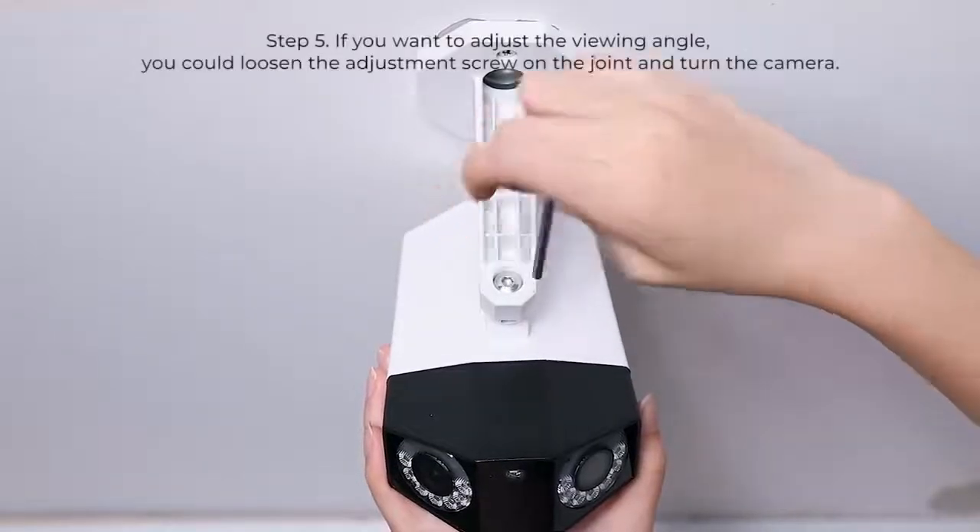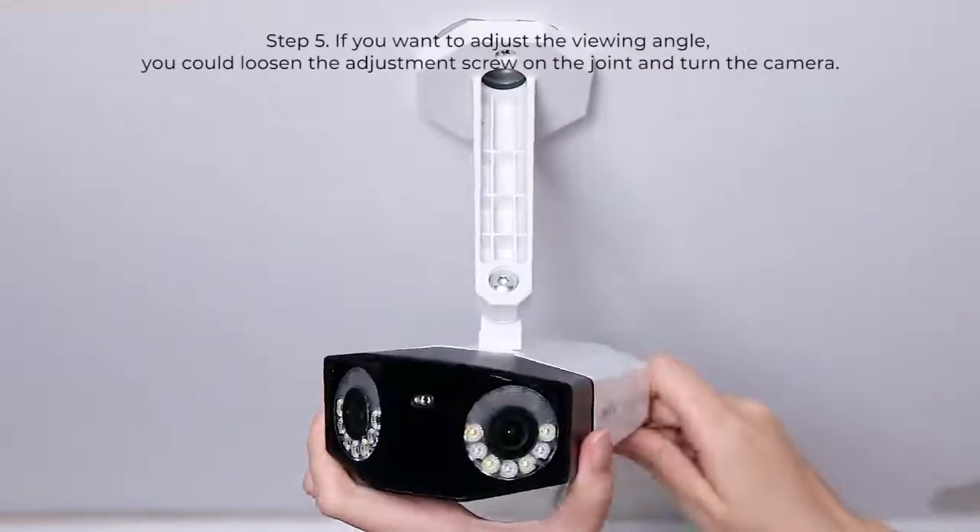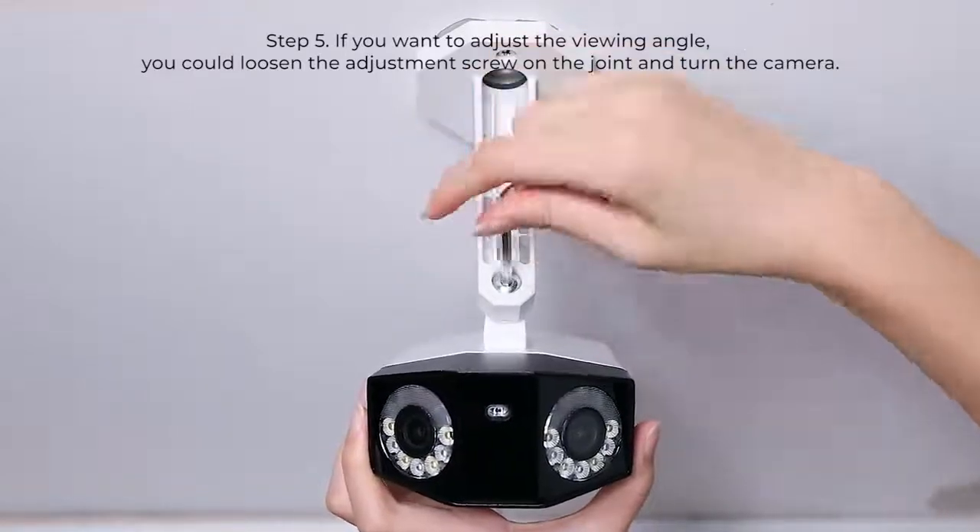Lastly, if you want to adjust the viewing angle, you could loosen the adjustment screw on the joint and turn the camera.